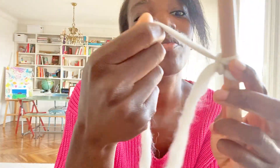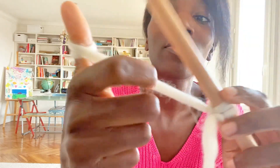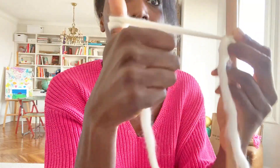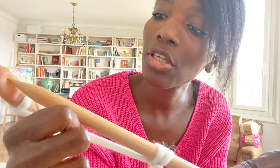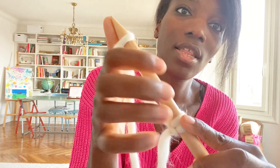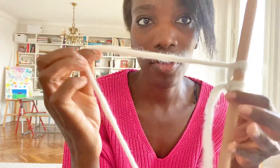Let me come closer and show you a second time. Like a ring, you turn around. Then, if I turn up like this, you put the needle inside the ring. When the needle is inside the loop, you take off your thumb, pull, and you do this 10 times.